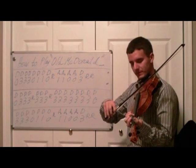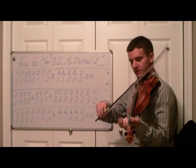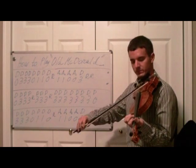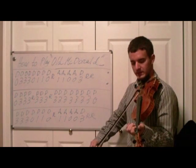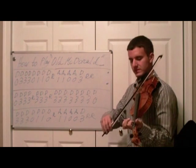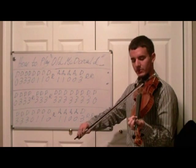Open D, and last line: open D, D1 twice, open D, rest, A1 twice, A0 twice, A3.